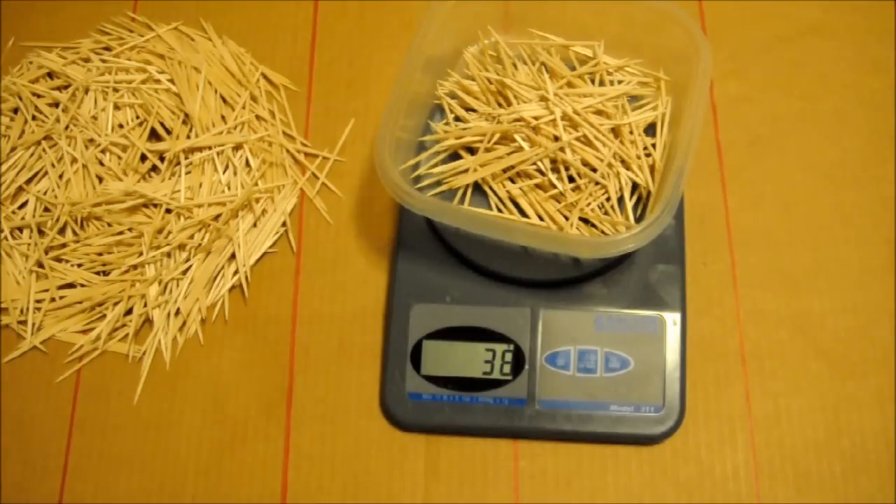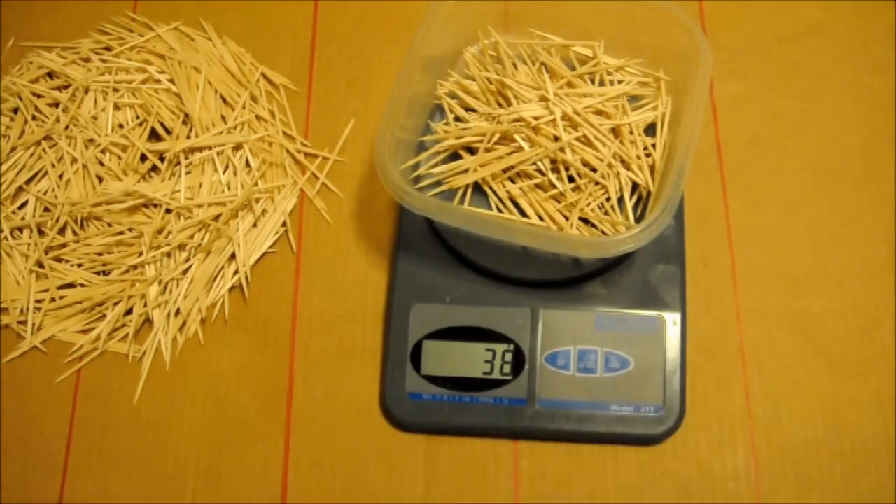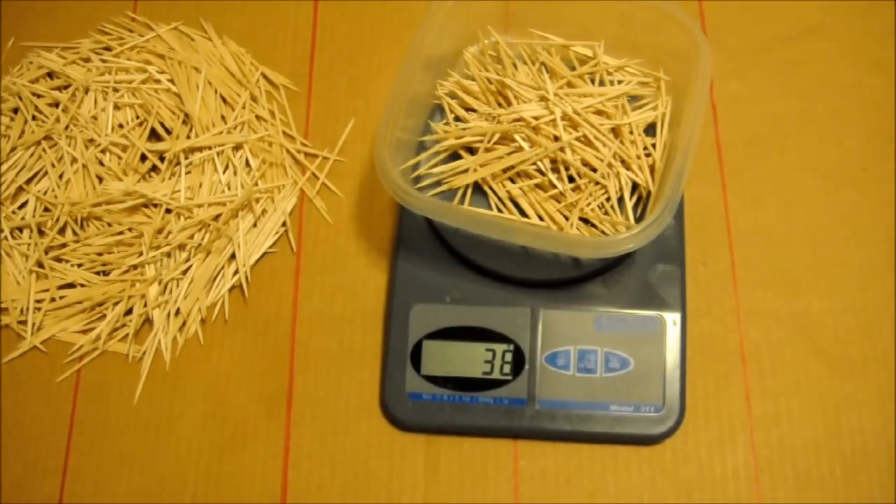Let's do this. Of the ones that crossed, those weigh 38 grams.